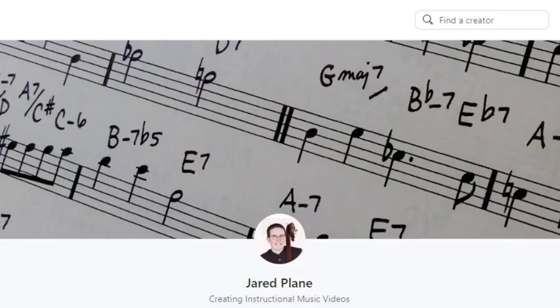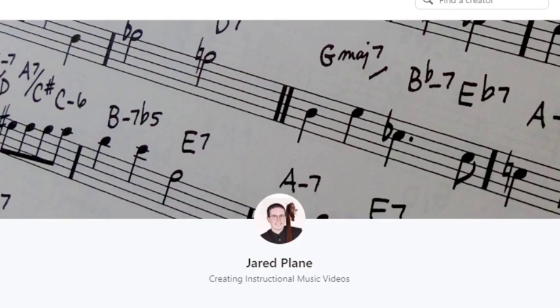This video is sponsored by me! Well, really by the tens of members over on my Patreon page. They're a pretty fun bunch, and you're welcome to join them.